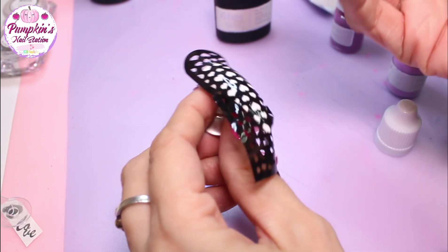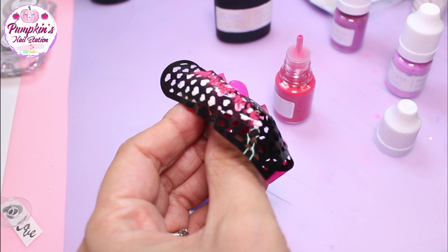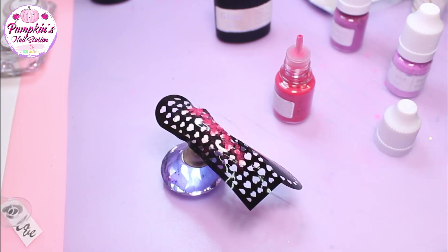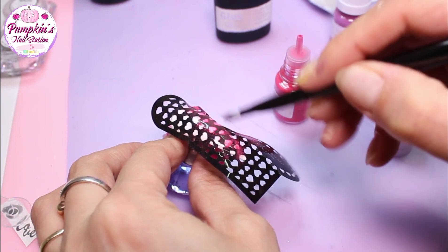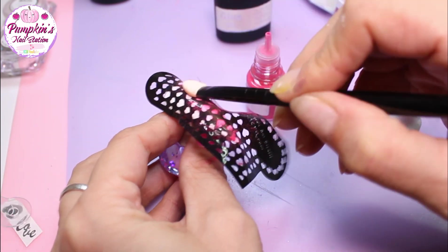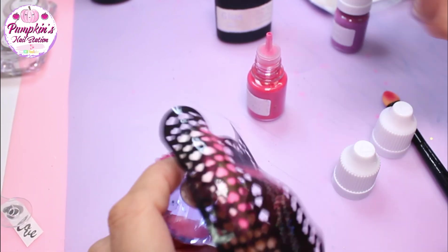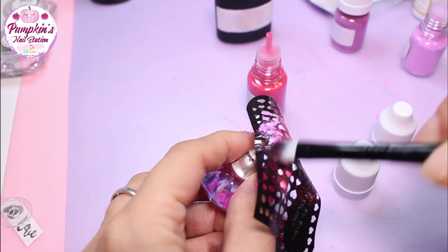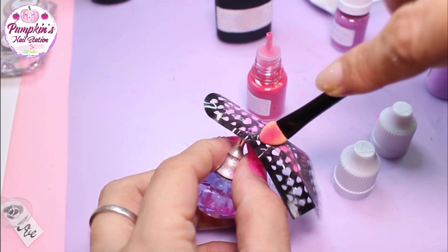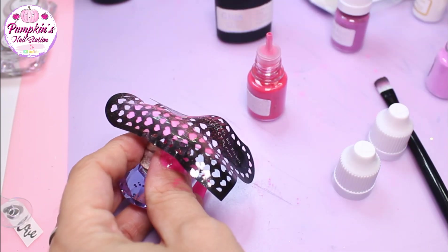Now we're adding the sheer pigment onto the nail bed where the stencil and the glue gel is. I'm going to use two different colors - I put the first color on there first and then use a slightly different color on the other side. I'm using a brush to make sure all the color goes in between all the images. Just before I remove the stencil I'll brush all the excess pigment off.